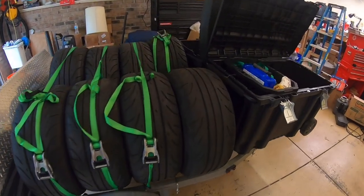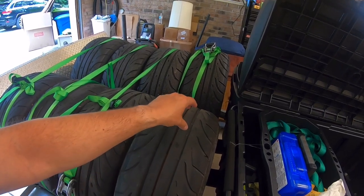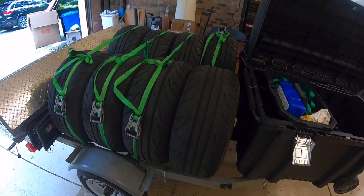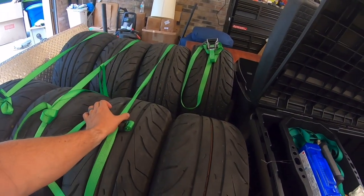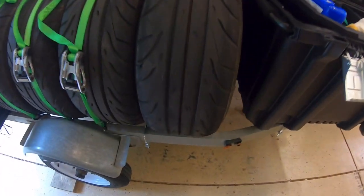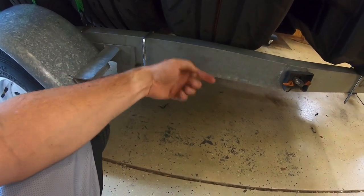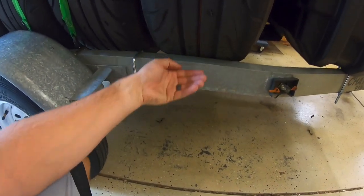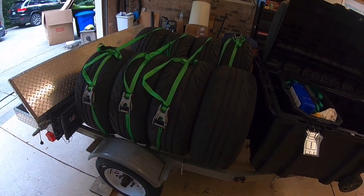Anyone who's done ratchet straps over a long stretch knows that without someone to hold the other side, you end up running back and forth trying to get the straps to hold. So I've ordered some two-inch straps and some e-track, and I'm going to figure out a way to mount the e-track on the inside of the trailer without drilling holes in the C-channel — potentially to another steel beam. Once I bolt it in and clip those in, the straps simply come up and around. They're rated for about 1,500 pounds so I don't see an issue.